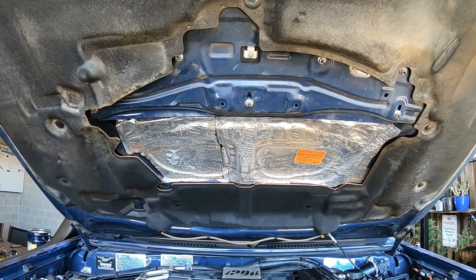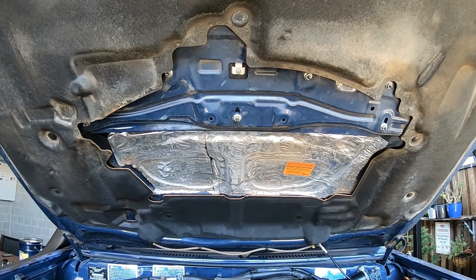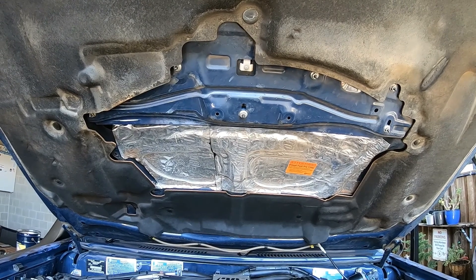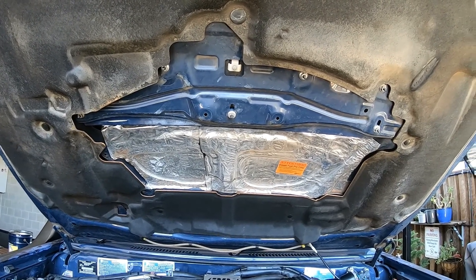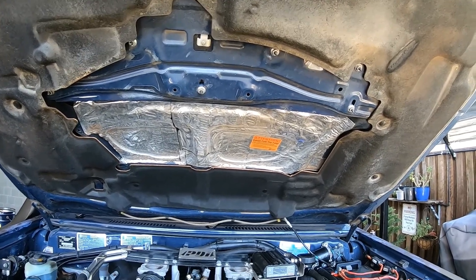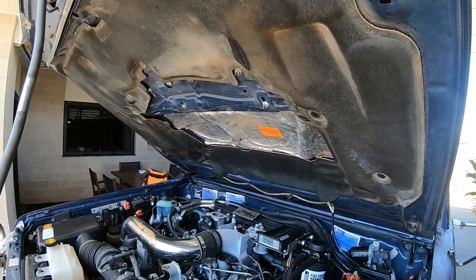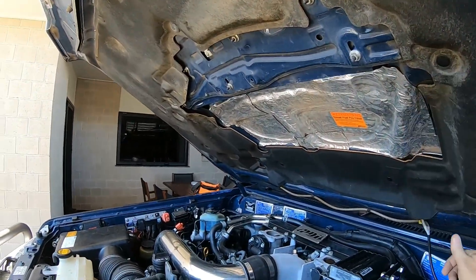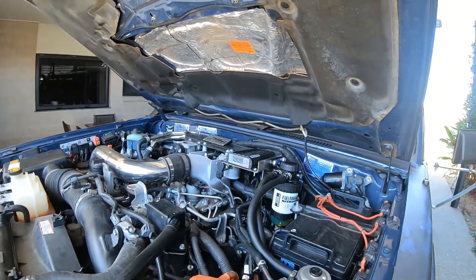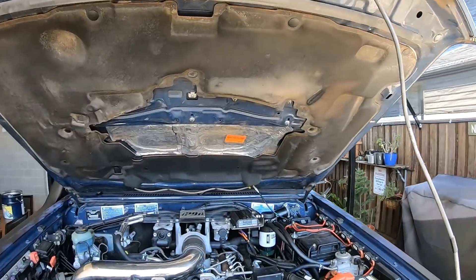The silver thing is like a Dynamat material that I've had installed — just some leftover scrap I had. Why did I put it there? No particular reason, really. Just that I could. You should also be aware that the bonnet linings on these come loose quite regularly — these are little studs, so you need to be aware of that. I thought about gluing the lining up but I haven't got that far yet.